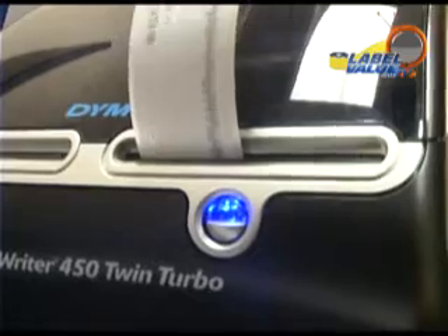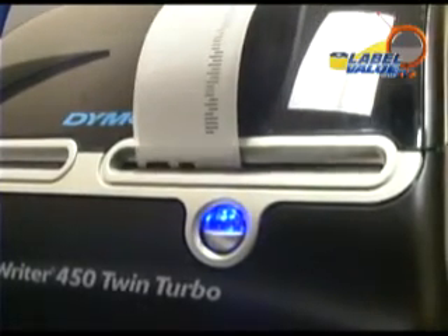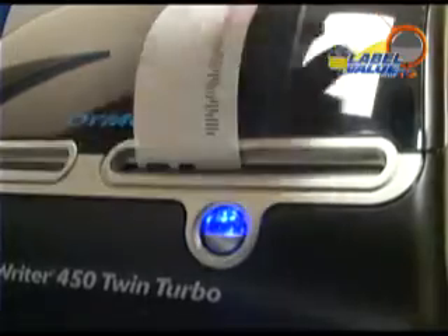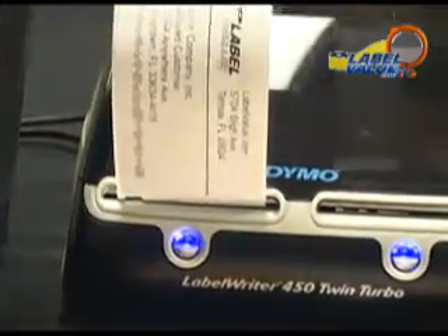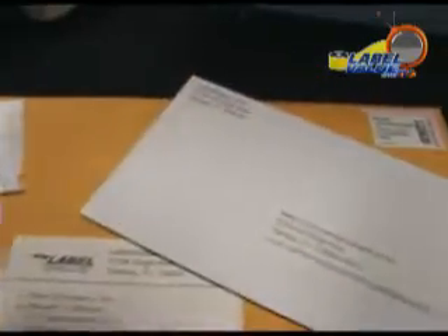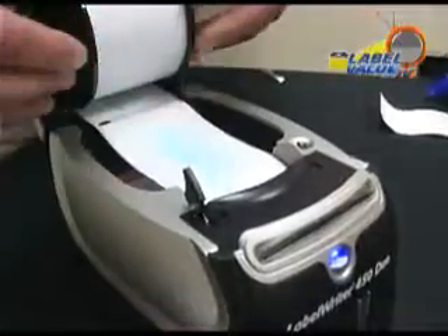The Label Writer is sure to eliminate the waste associated with partially used sheet labels, allowing you to print 1,000 labels just as easily as printing one. It makes light work out of printing address, shipping, barcode, and file labels, plus name badges, tags, and other specialty papers.